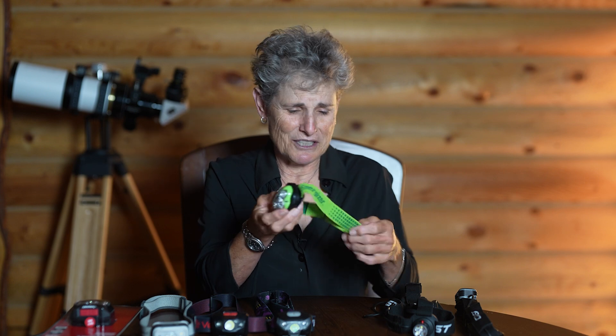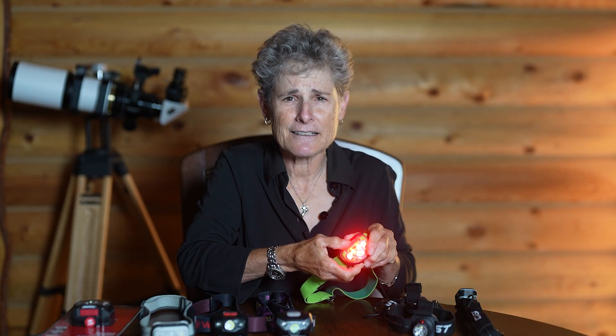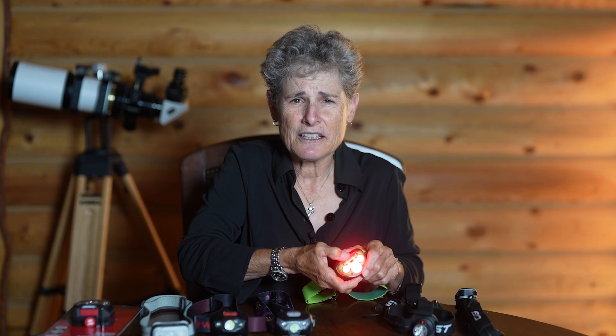Another headlamp I really like but can't find anymore is this Energizer headlamp — it comes in different colors; mine is green. You press the right side for the red light and the middle button switches it to white. It's not too bright, it's a simple design, and I liked it. But I couldn't find it anymore — the current models appear to only have white light. It's no longer carried at my Ace Hardware either.